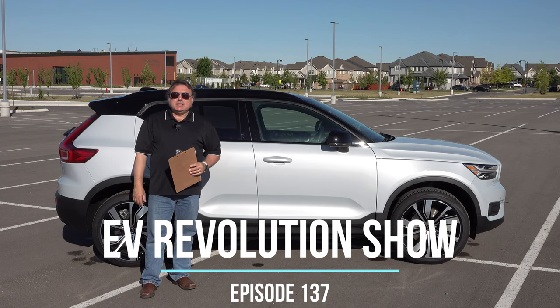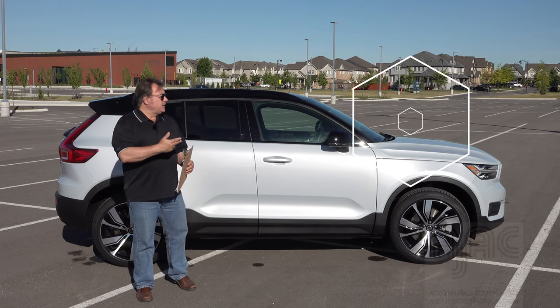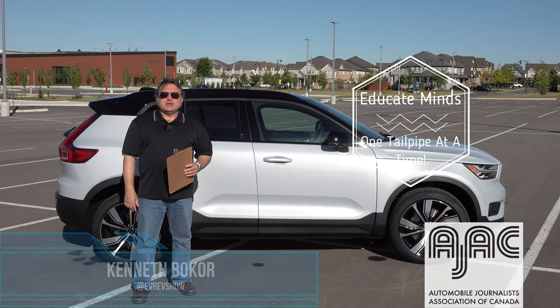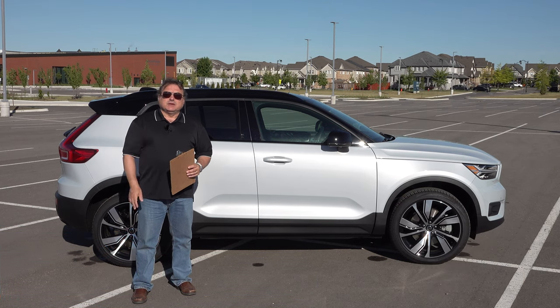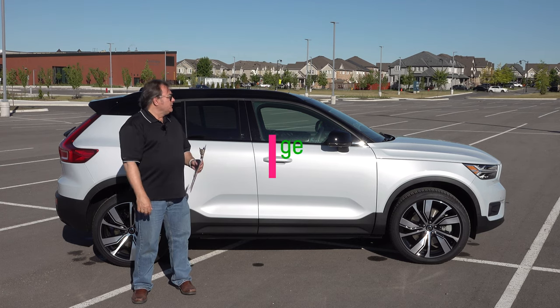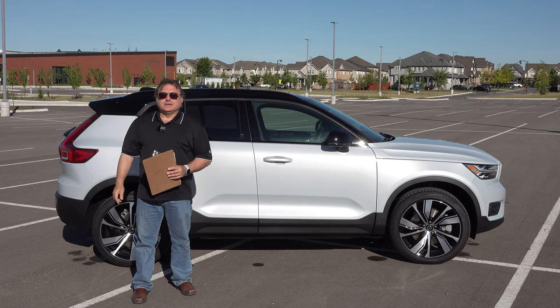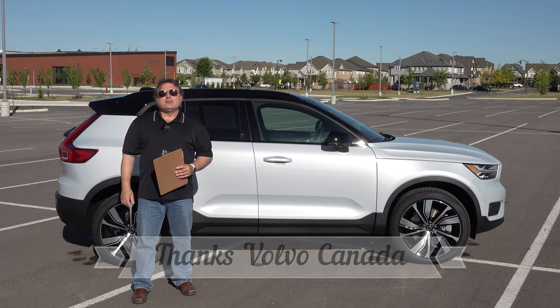Welcome to this edition of the EV Revolution Show. My name is Kenneth Pecor, your host. I've got another car review — I'm on a whirlwind tour here this month in June with Eco Month at AJAC Canada, and this is my last press fleet vehicle for the month. I'm proud to be standing in front of a brand new 2021 Volvo XC40 Recharge, the P8 all-wheel drive. Thank you to Volvo Canada for allowing me the use of this vehicle. Let me get into the details of my review.